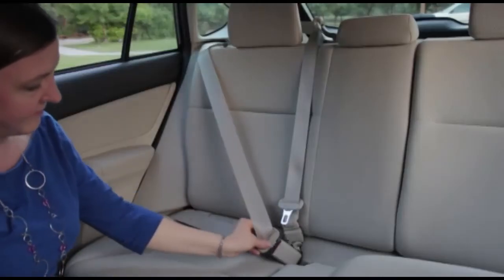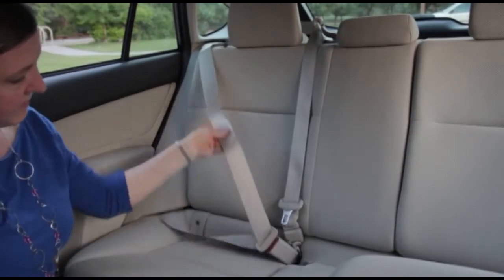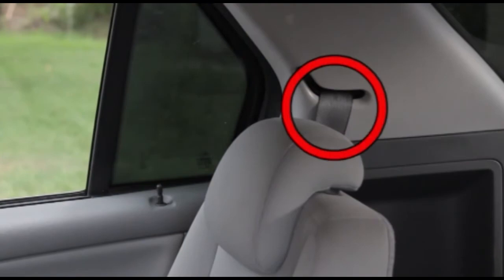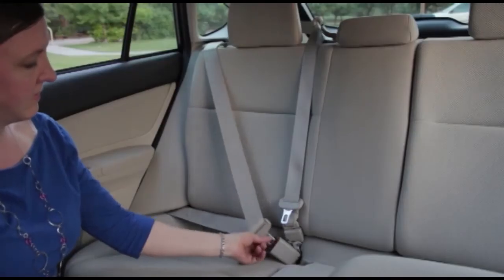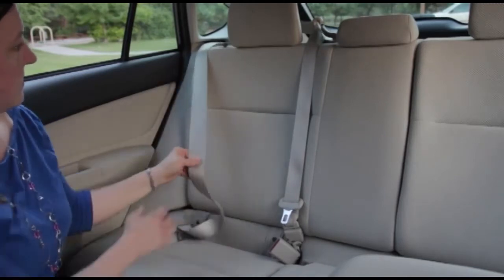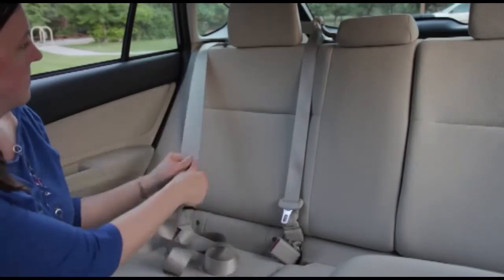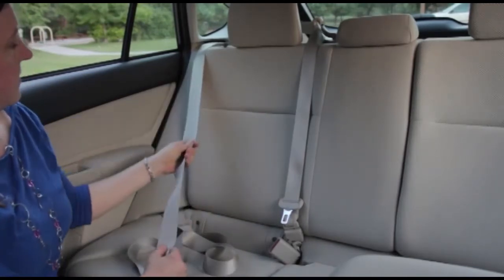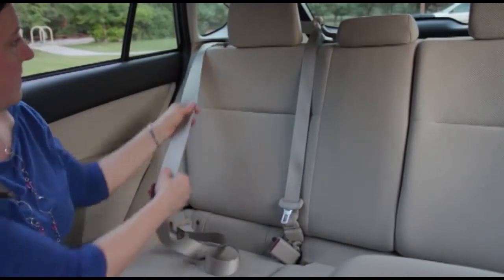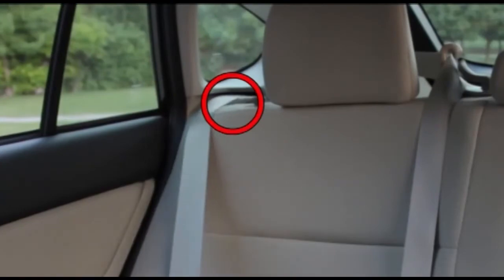If the seat belt slides through the latch plate and does not stay at a fixed length, check to see if your seat belt locks at the retractor. Pull on the belt near the retractor — it'll go back and forth like this. Slowly and gently pull it all the way out to the end. Now if the belt does not go back and forth anymore but only gets shorter, you have locked the seat belt at the retractor.